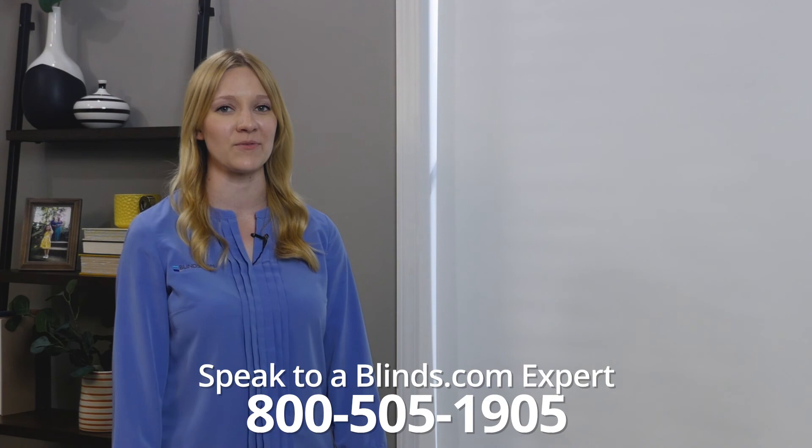Have more questions? Call us at 800-505-1905 to speak to a blinds.com expert about your issue.